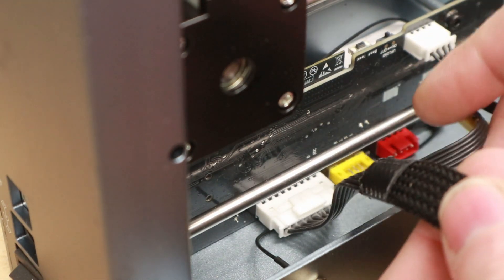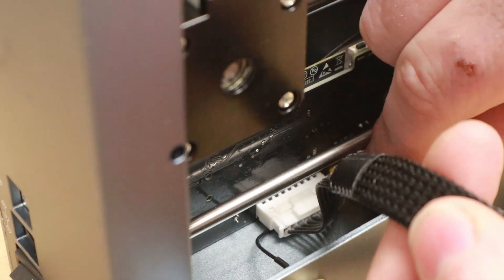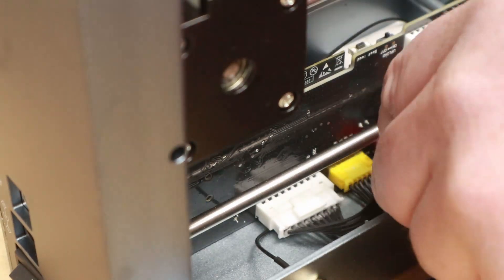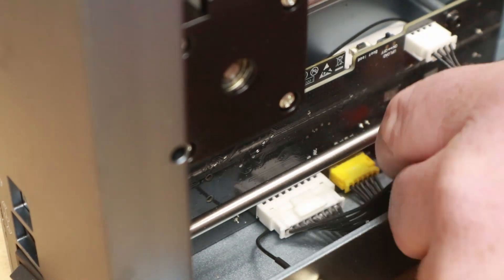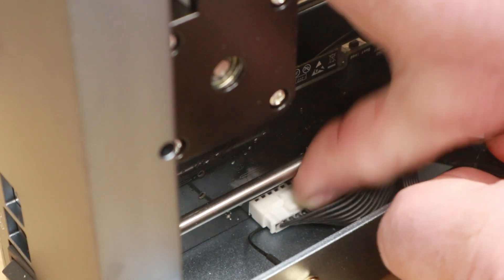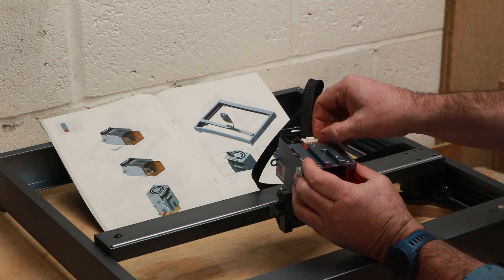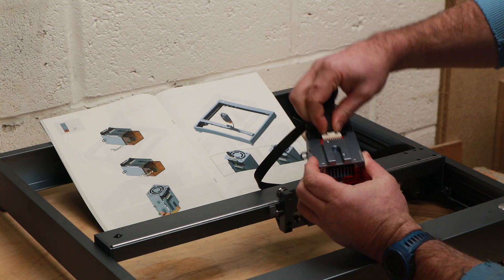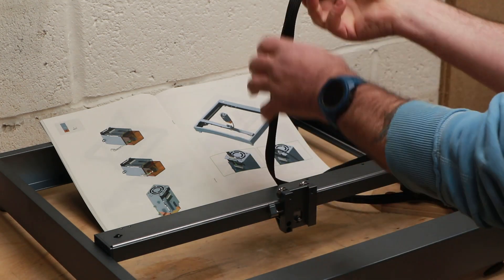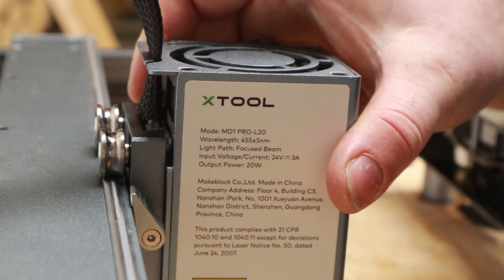This was the one bit I struggled with, as I don't have child-sized hands, but with some determination I was able to get the connectors fitted. Luckily there aren't many of them. Then the last piece to fit is the laser itself, with another connector, which slides into place on the top carriage.